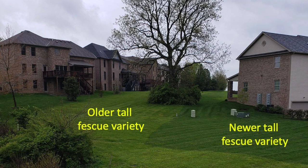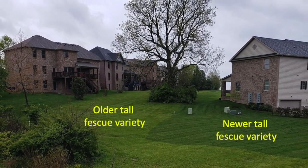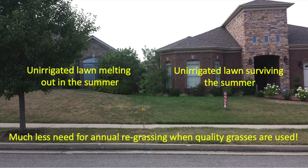The better the quality of the varieties that you're planting, the less likely you'll have to continue overseeding each year. Poor quality varieties or species will often severely thin out during the summertime, resulting in the need for more seed each year. With overseeding, you likely won't fix a bad lawn in one year, but you'll be on your way to a healthier and thicker lawn each time you do it.